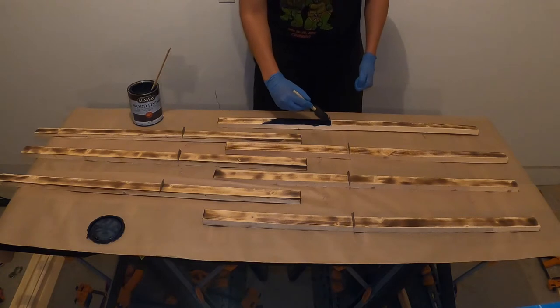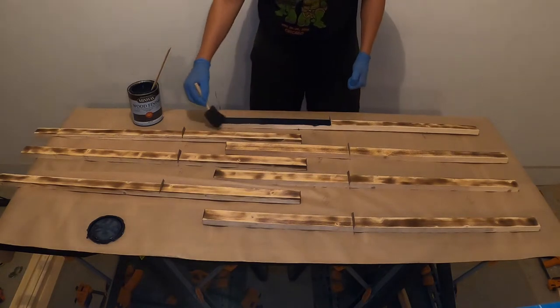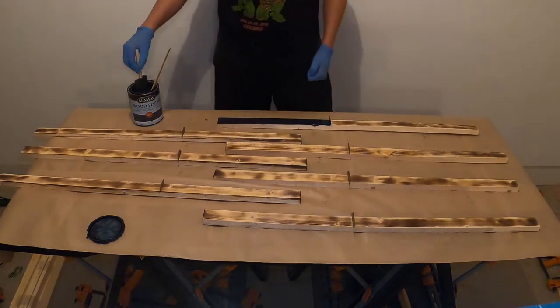Next, we'll apply a navy blue stain to all of our boards. Apply with a foam brush and then wipe off with a towel or old t-shirt.